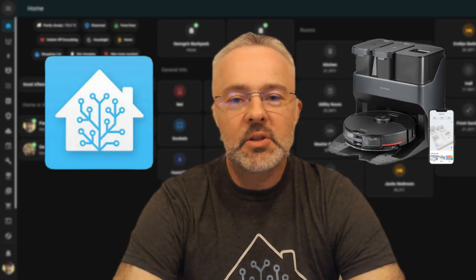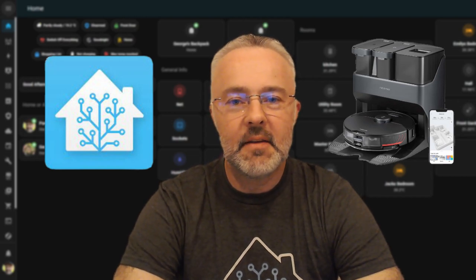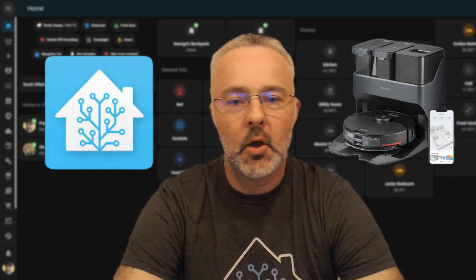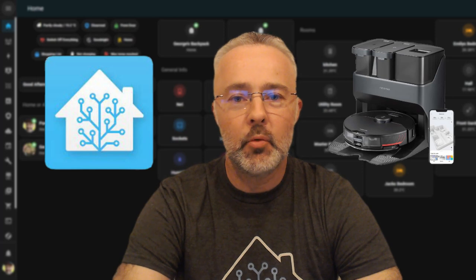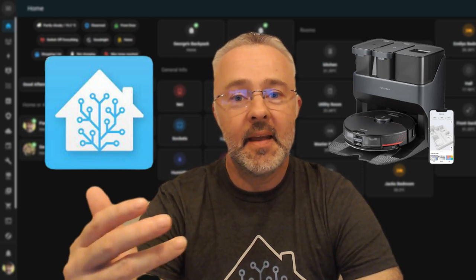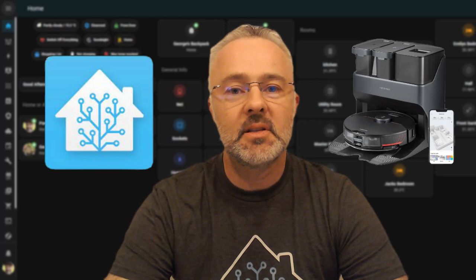If you're interested in automating your room cleaning with Home Assistant and your S7 MaxV Ultra, then this video is for you. In this 15-minute video I'll take you through integrating the Roborock into Home Assistant, picking through the diagnostic files to work out how to do individual room cleaning, turning that information into an automation, and then integrating it into a dashboard. By the end of this video you'll be able to clean any room in your house at the click of a button within Home Assistant.